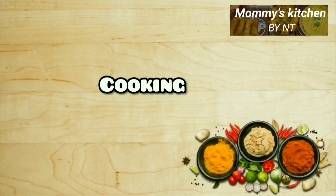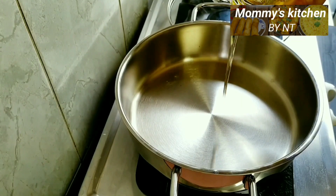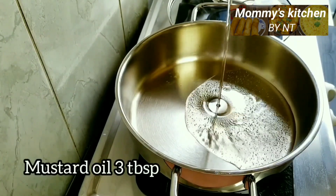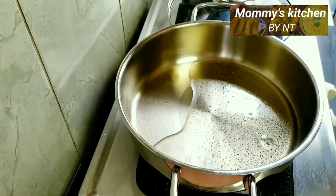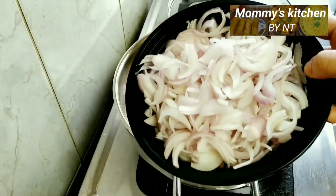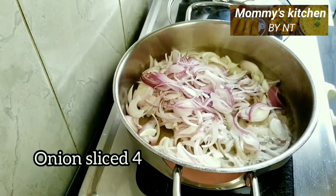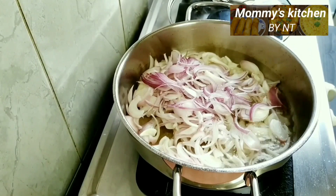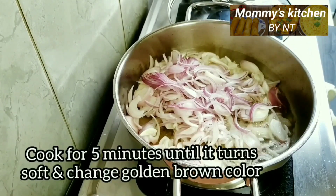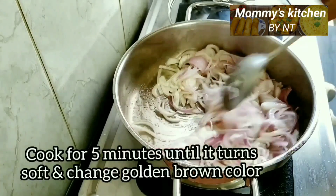Preheat a heavy flat-bottomed pan and add three teaspoons of mustard oil. Mustard oil enhances the flavor and makes the dish rich — if you don't have it, you can use normal cooking oil alternatively. Then add sliced onions; I have taken four medium-sized onions. Cook until they turn soft and change to a light brown color, for around five minutes, sautéing in between.